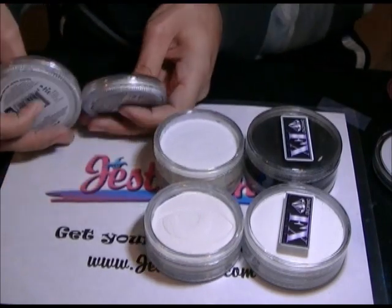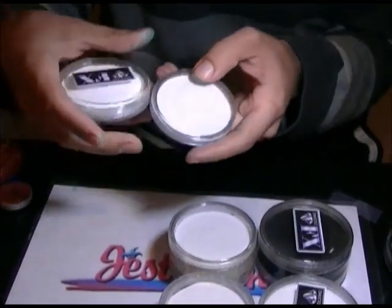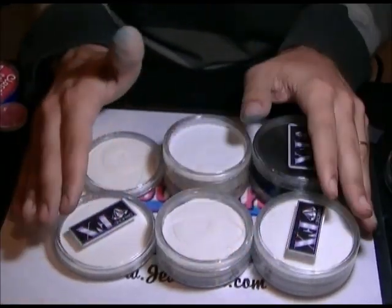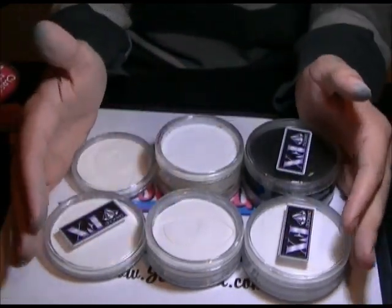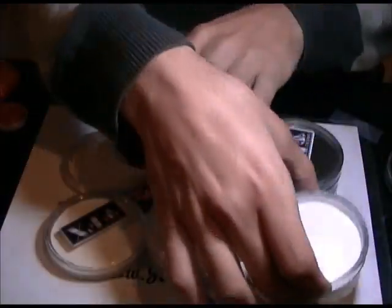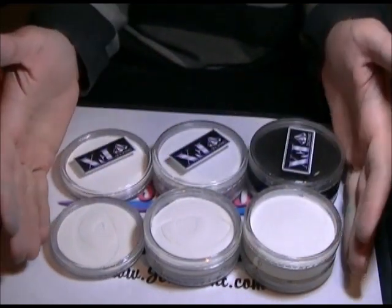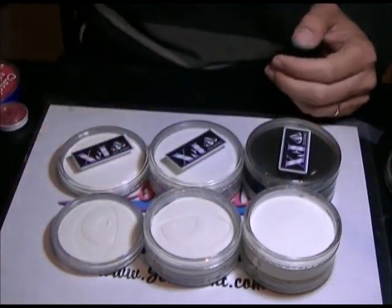Looking at them sideways to see the height — it's kind of hard to tell with the screw parts. The Diamond Effects should have a little more since it's called a 32 gram versus a 30 gram. Now I have all the brands correctly lined up, so that's another comparison.